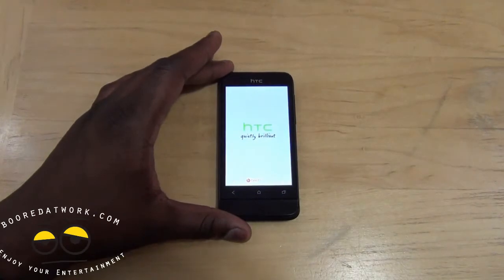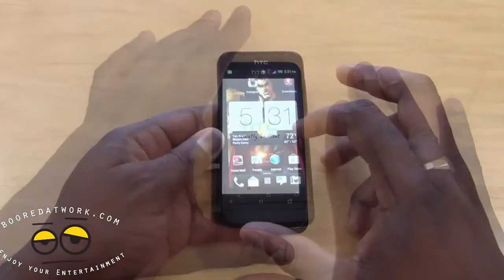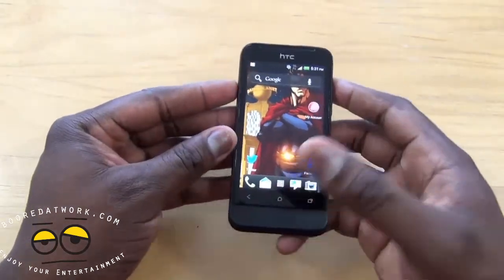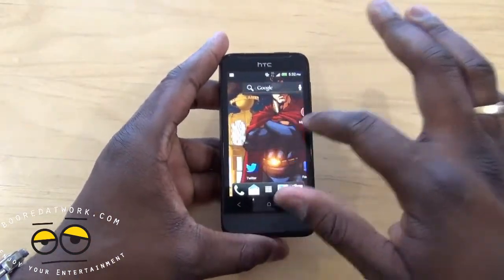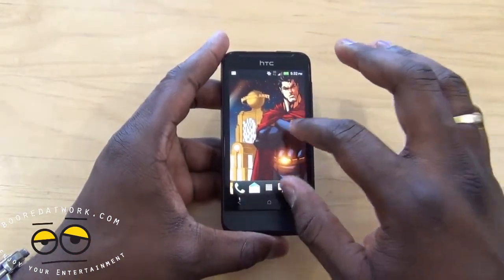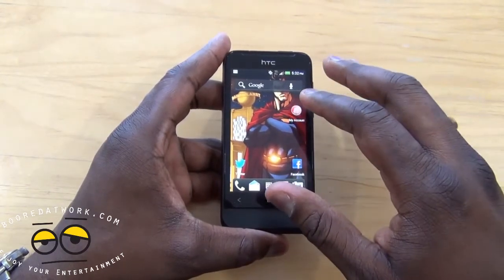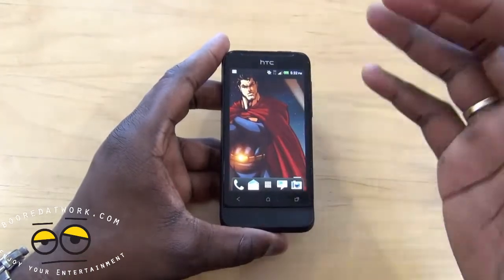Let me bring this closer to give you a better idea of the One V. Having used the HTC One V for a while, I really like the device. Even though it's available on a prepaid network — Virgin Mobile — what you get here is a very solid Android smartphone. It's got a one-gigahertz processor and one gig of RAM, and you get a lot of functionality with it.